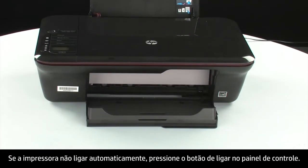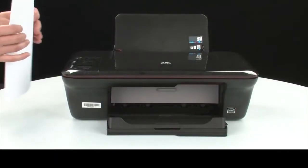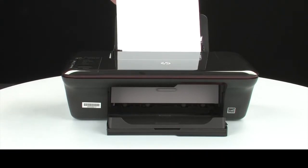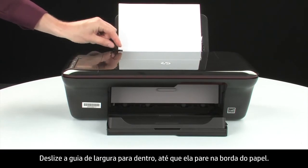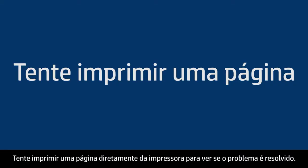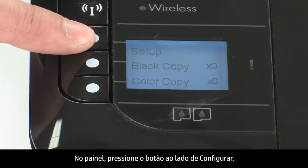If the printer does not automatically turn on, press the power button on the control panel to turn on the printer. Load paper into the input tray until it stops. Slide the paper width guide inward until it stops at the edge of the paper. Do not push the guide so tightly that it starts to bend the paper. Try printing a page directly from your printer to see if the issue is resolved. On the control panel, press the button next to Setup.